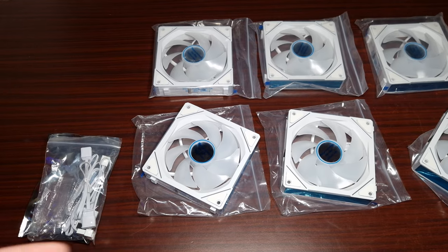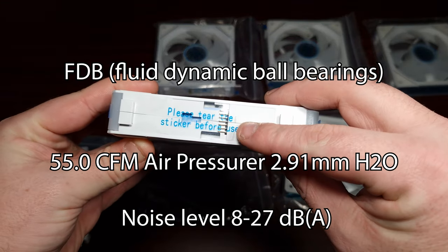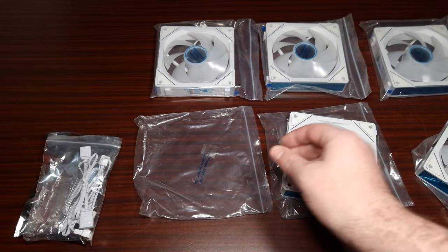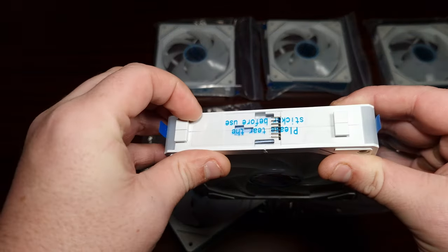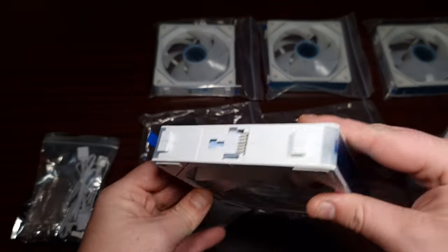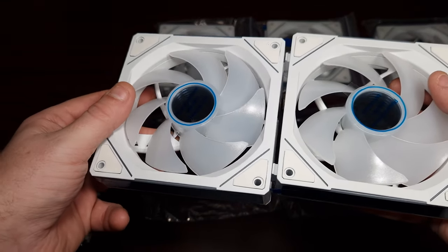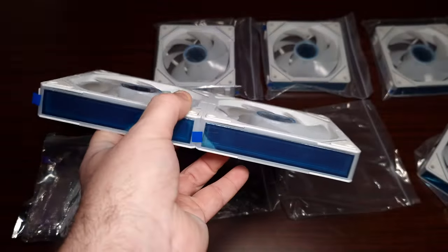I've taken them out of the packaging. Now these are very similar to the Lian Li fans, but before you connect these together - as you can see - please tear this sticker off before use. It's got mirrored RGB on each side, and it's got an infinity mirror in the center going on both sides. The way they connect together is like this - you just clip them in like that.